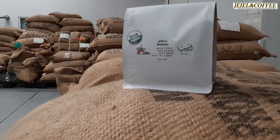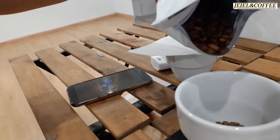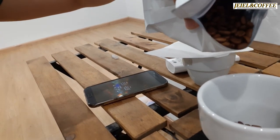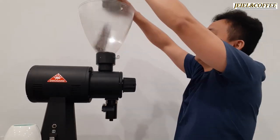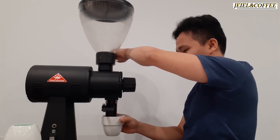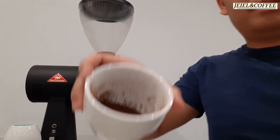So now I'll be using the beans. I'll grind them — I set the grinder to 8 on the EK43. I will see if we need to make more adjustments, including the water temperature, grind size, grams, and ratio.